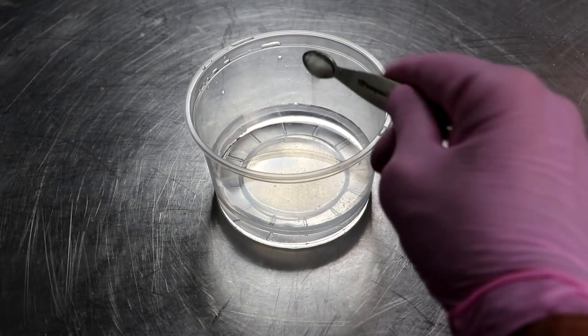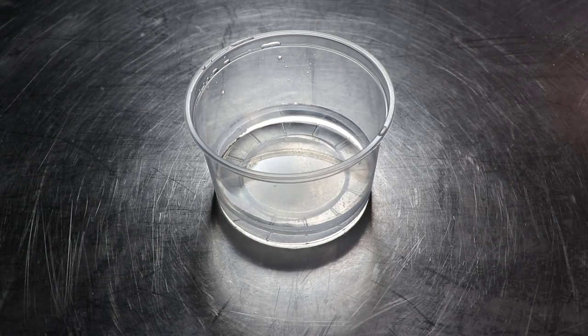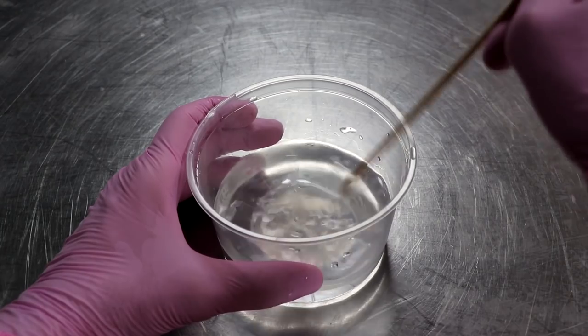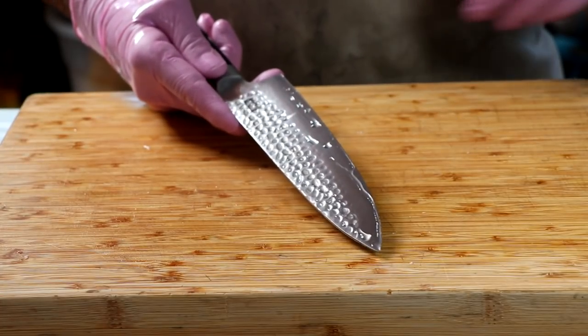The first thing we're going to do is prepare our mold culture. This mold is known as Penicillium Nalgiovense. It's the white protective mold that's going to grow on the exterior of our salami. We're going to do that two hours ahead of time and set it to the side.